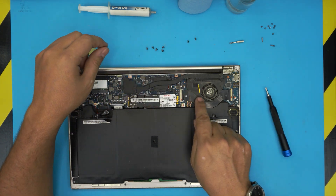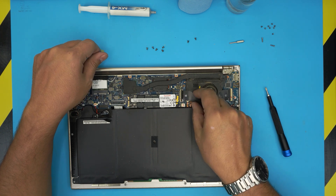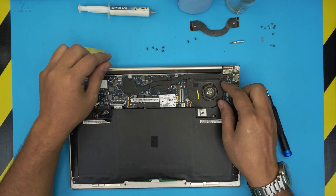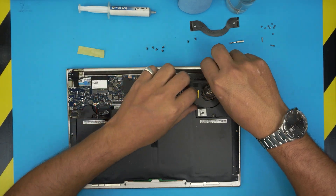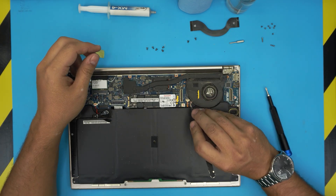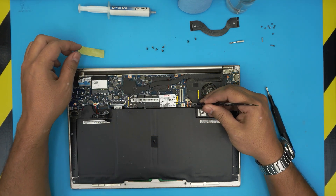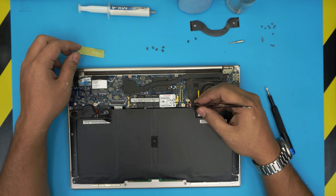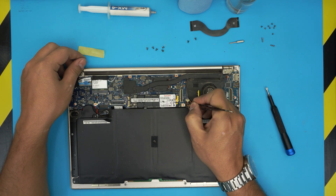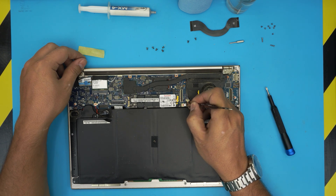We also need to remove this bridge cable — put your finger right underneath, lift it up 90 degrees, and pull out the cable. Same thing on the other side. You'll need tweezers to grab the fan cable. Don't pull back directly on the cables or you'll rip them. Put the tweezers right beside the connector and pull it backward carefully.